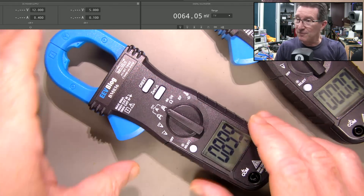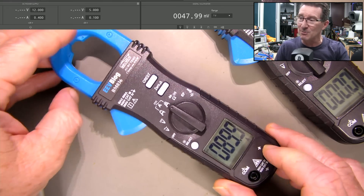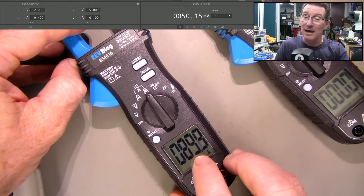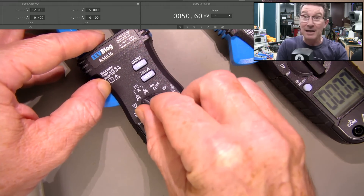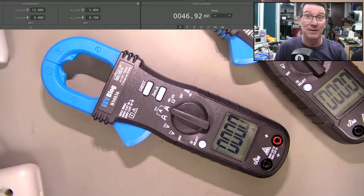Just a quick update video on this BM036 that was returned from a customer. On DC amps only, it's got an offset — it's actually off the scale. It's only on DC; it's otherwise working. We had a look inside and there's nothing obvious.